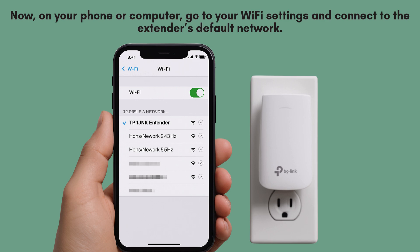On your phone or computer, go to your Wi-Fi settings and connect to the extender's default network. It will appear as something like TP-Link_extender or TP-Link_RE200.